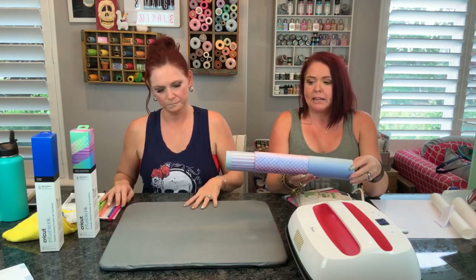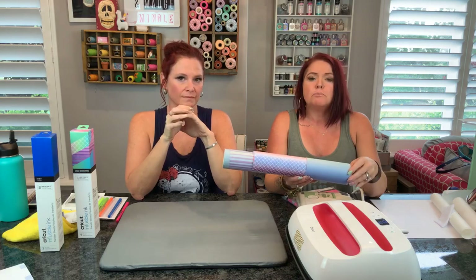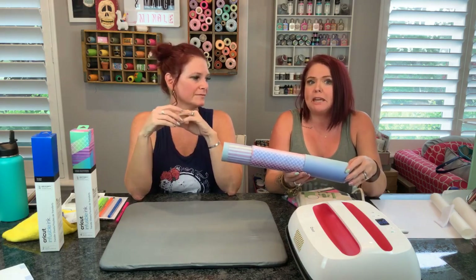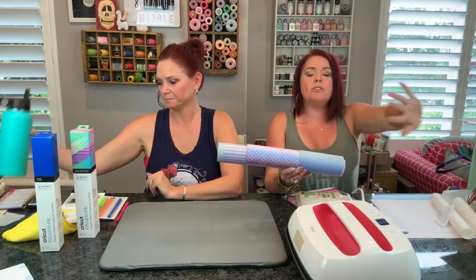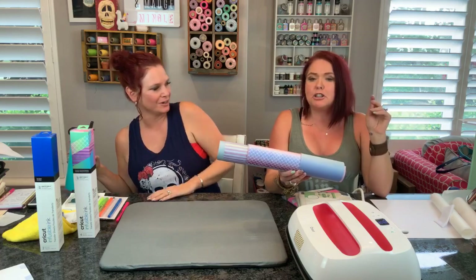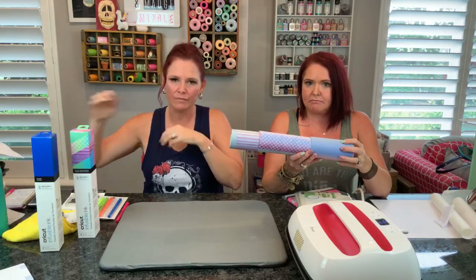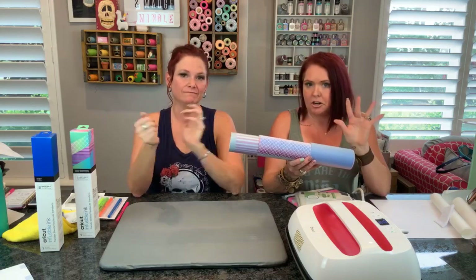One tip I would like to strongly, strongly push and make sure you understand: if you have water on your hands, if you have water on your table, if you have a sweaty Diet Coke or sweaty hands - get that far, far away. Because you guys, you do not want any water to touch this. It's serious - because you want the ink on your project, not on your hands.